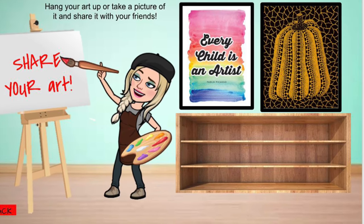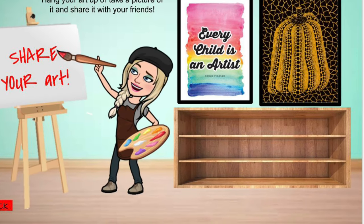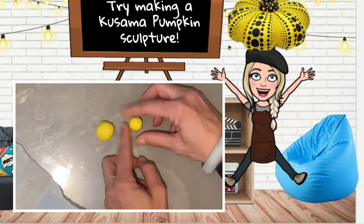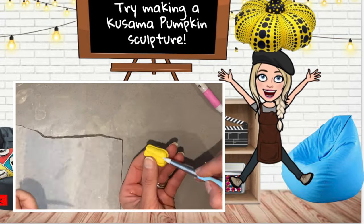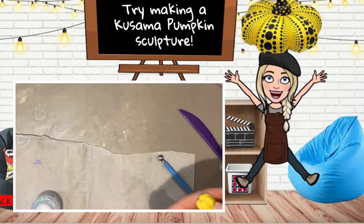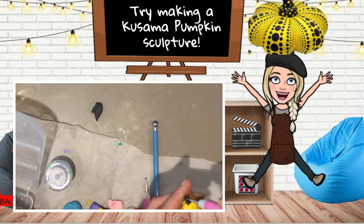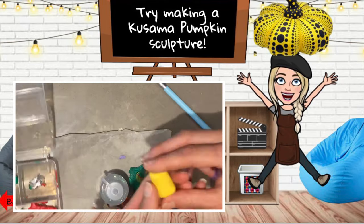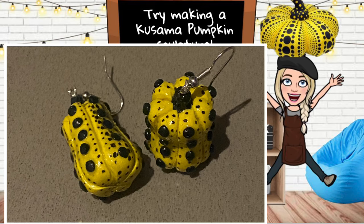This is my favorite part of the art process — to be able to enjoy and share it with others. I hope you had a lot of fun learning how to make your own Kusama pumpkin collage. I had so much fun that I decided to also make some Kusama pumpkin earring sculptures, so you can even make a sculpture of a Kusama pumpkin. There's really no limit to what you can do when it comes to art. I hope you guys had fun and I hope you have an artistic day. Thank you.